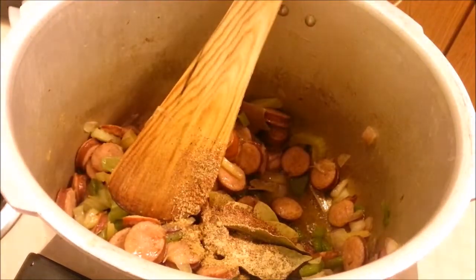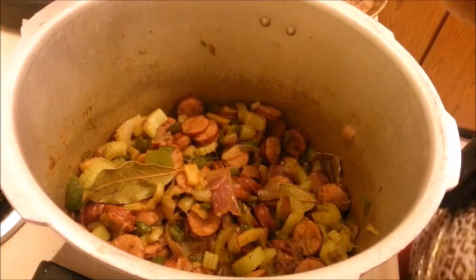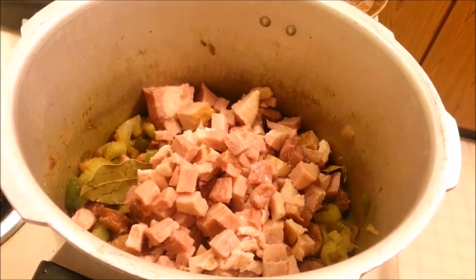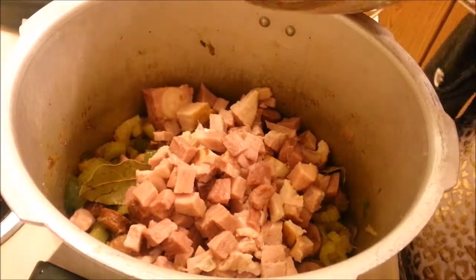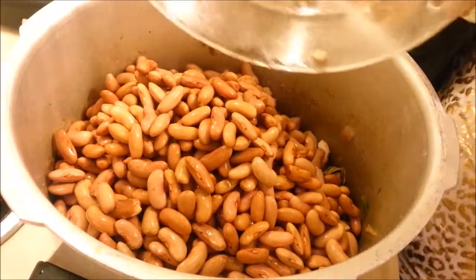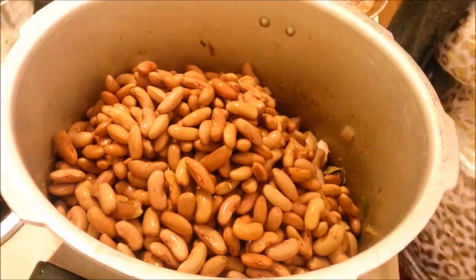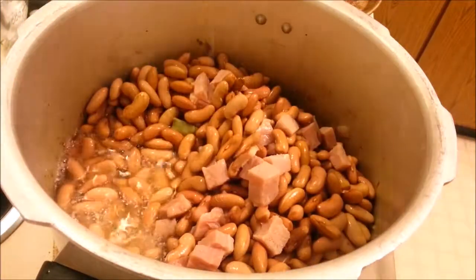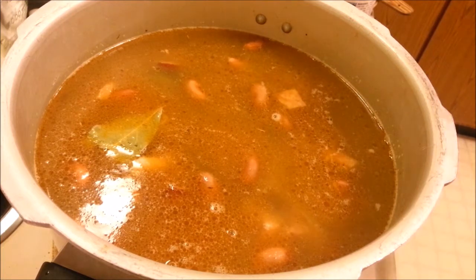We just want to mix that really well. Now we're going to add ham, which is my favorite, and we're also going to add the red beans — large red kidney beans, about a pound — which I soaked overnight. We're also going to add some chicken broth, then cover this and bring it to full pressure.